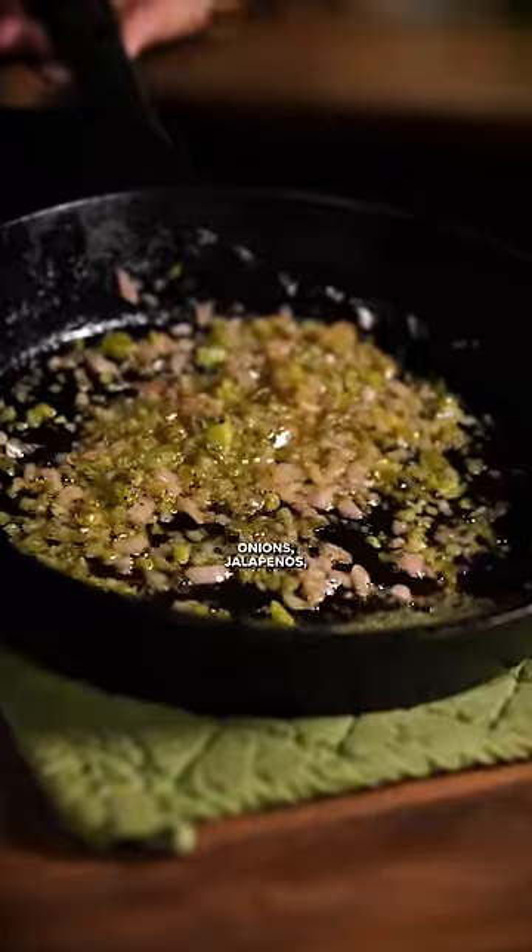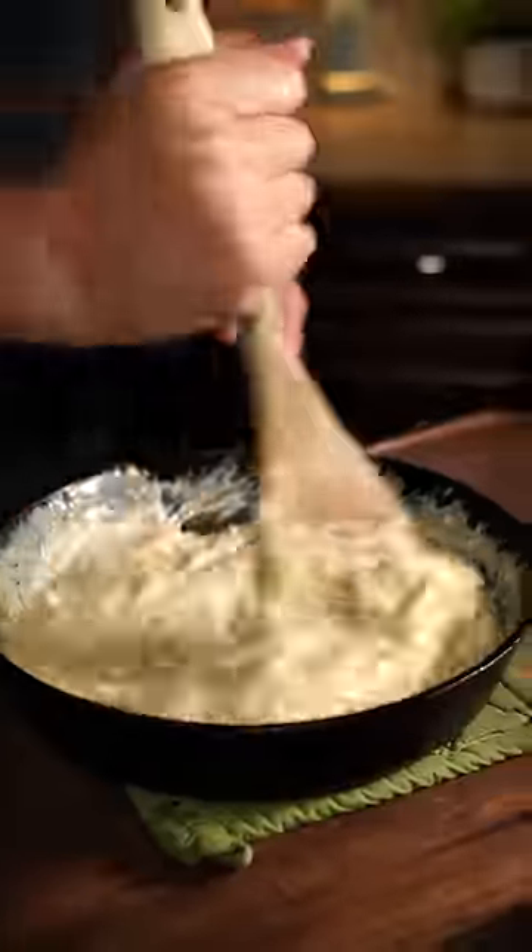While it cooks, make a cheese sauce: melt butter and add pickled red onions, jalapeños, milk, salt and pepper, and spicy Monterey Jack cheese.